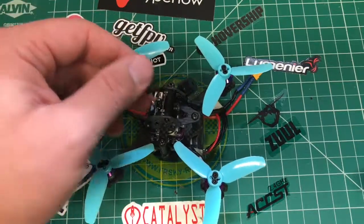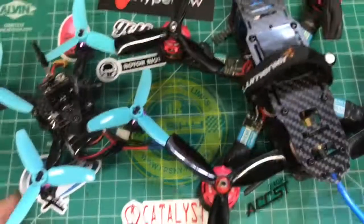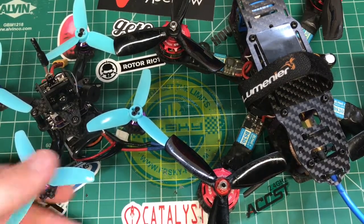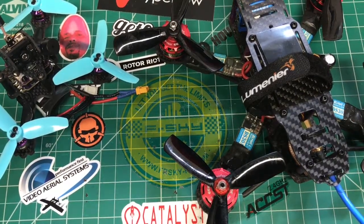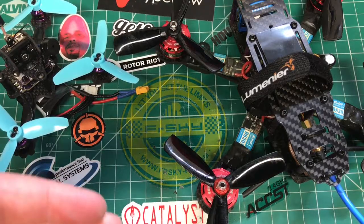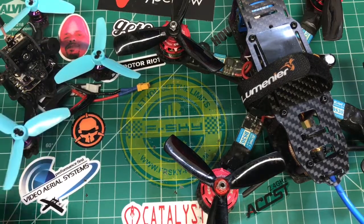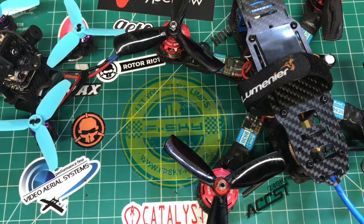It doesn't have OSD so it has to have a beeper — otherwise I have no way to find it. I'd rather have a beeper so I can find it, but I'll look for a smaller option. Anyway, if you want to build a super awesome micro with a lot of flexibility — 20x20 stack, all-in-one camera, 11, 13, or 14 size motors — check this out. I'll have the link for the frame. Verdict: this 112mm micro frame is a winner.